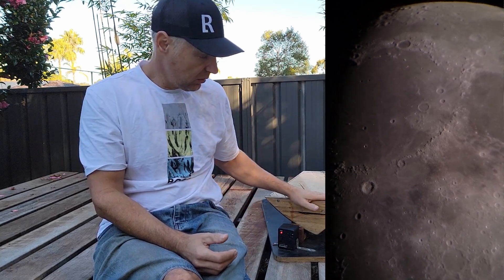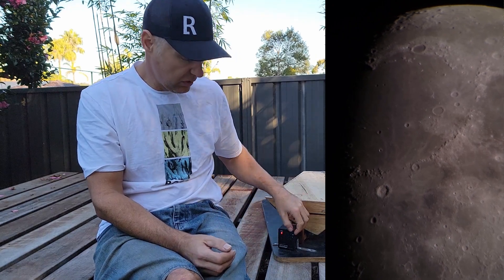I'll put some footage up here in the corner of the moon I had out the other day with the 10 inch Dobsonian. I had it not tracking — the board was stationary — and the moon was coming through the eyepiece. Then I turned on the tracking and it stops.